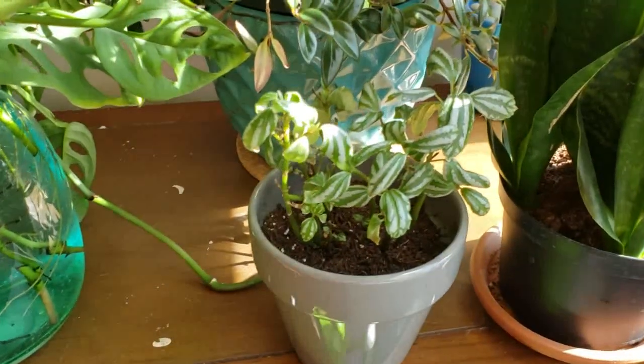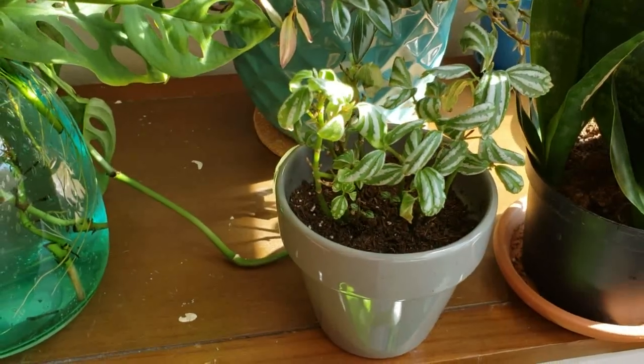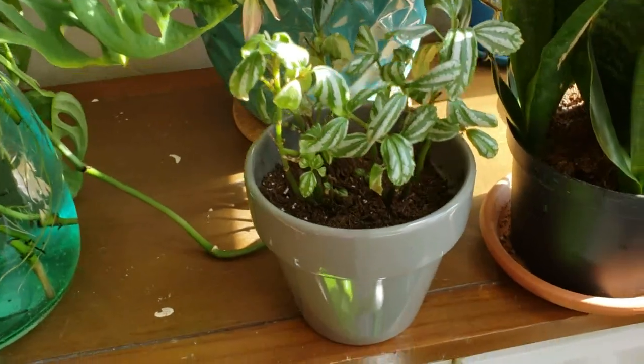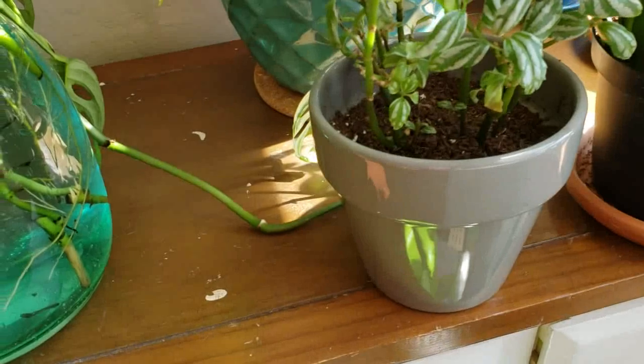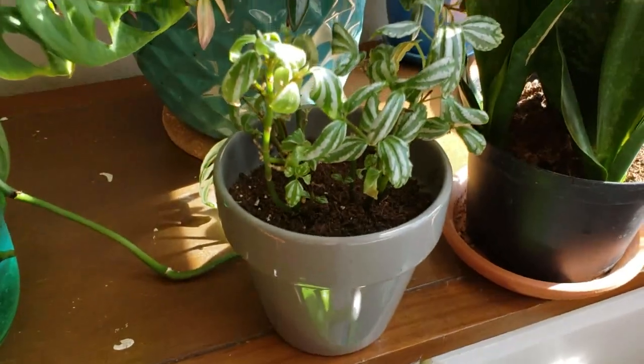This is my Aluminum Pilea. When I first got it, it was very full, and all the leaves fell off. But now they're growing back — they're a little bit wilted looking, but they are growing back. So I'm leaving that here for now.